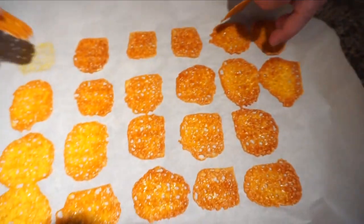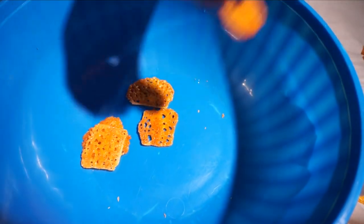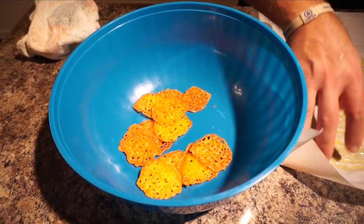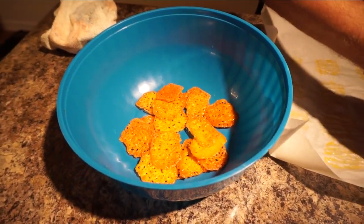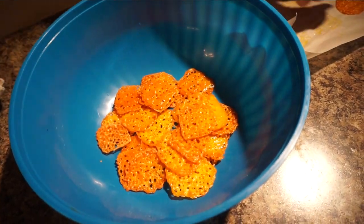When they're done, I just take them and put them aside. You can put them in a Ziploc bag or a Tupperware and they'll stay good for quite a while. Then you can have them later for snacks. If you have a couple of trays, you can make more and set them aside to have in between your meals.